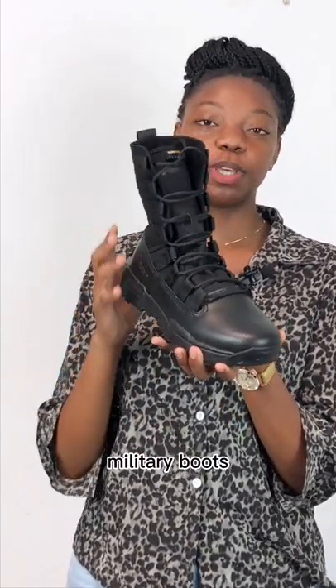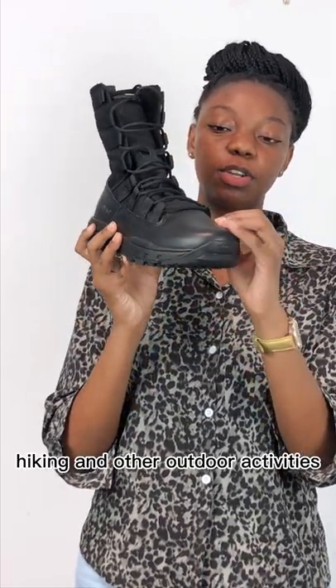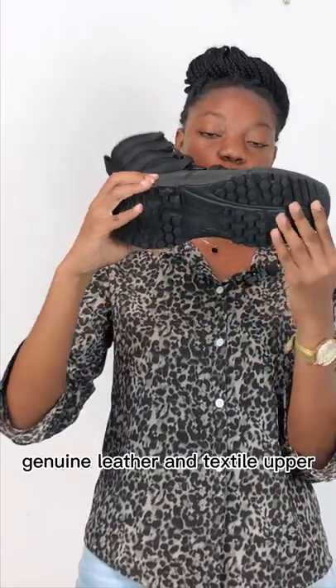Let's have a look at these military boots, which can also be used for hiking or other outdoor activities. The upper is made of genuine leather, but you can also customize with microfiber, and the outsole is rubber.